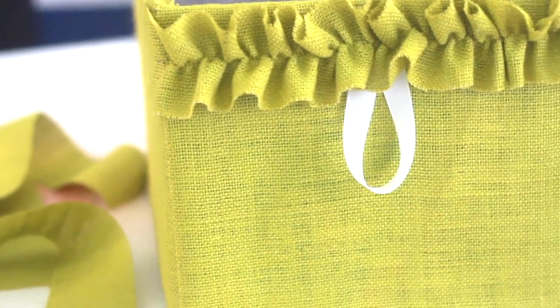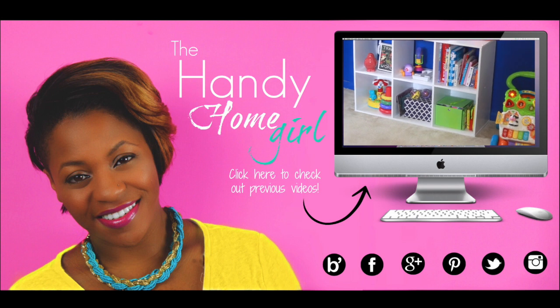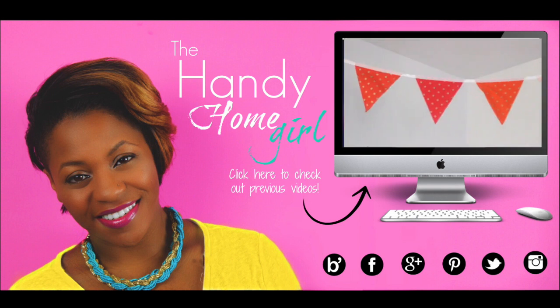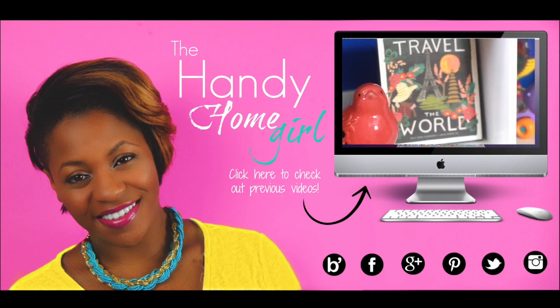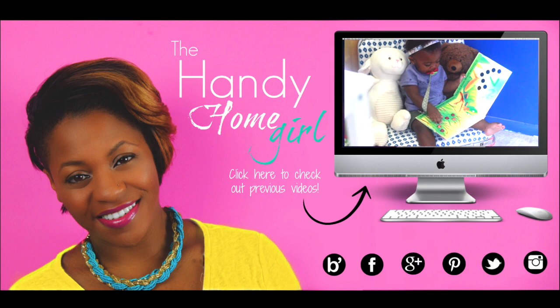Hey homies, you can find more DIY tips and tutorials at thehandyhomegirl.com. Stay up to date by subscribing to my blog and my YouTube channel, and you can also follow me on Facebook, Pinterest, Twitter, and Instagram. See you later guys, bye!